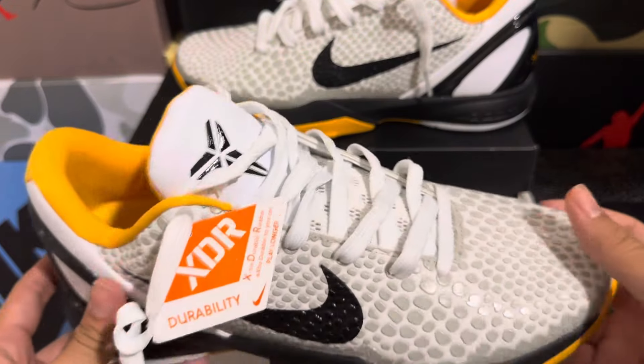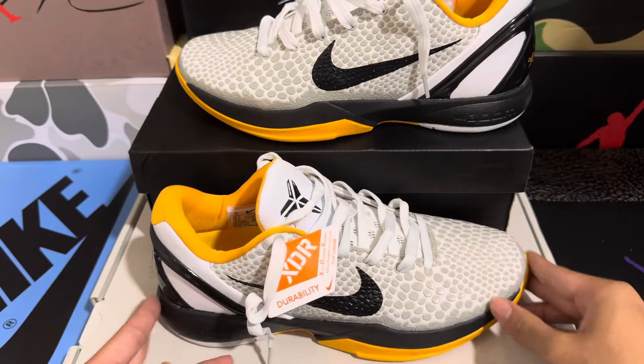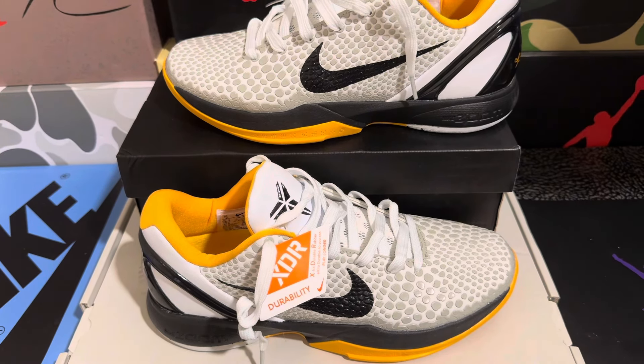That pretty much checks all the details of this Kobe 6 Del Sol shoe. If you are interested in a performance review, make sure to comment down below so I know. That wraps up the video — if you enjoyed, make sure to like and subscribe, comment if you want a performance review, and check out the seller link in the description below.